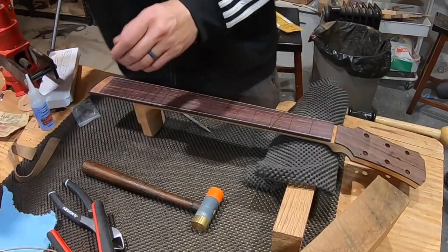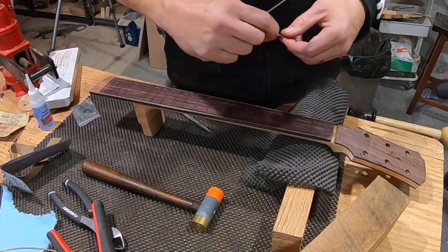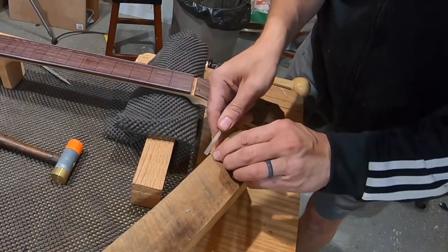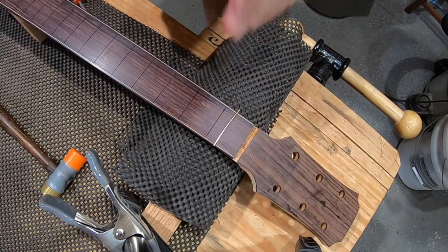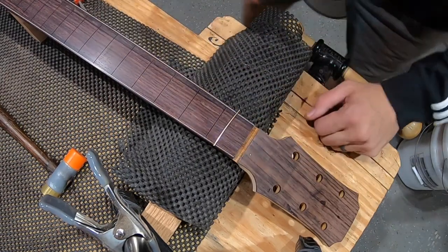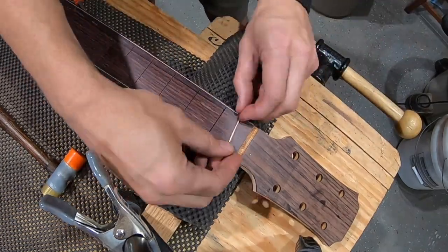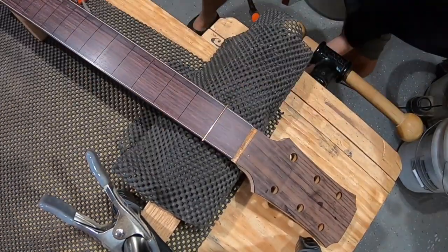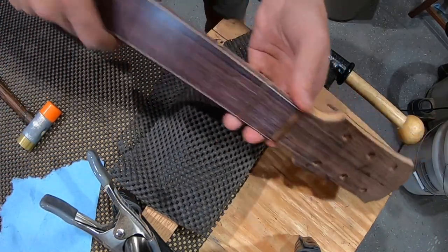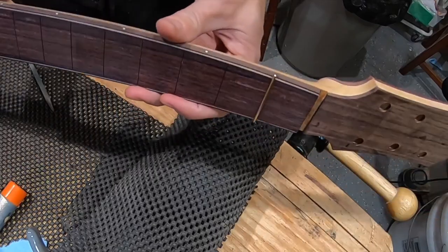What I did not do on the first guitar I'm going to do this time — I'm going to file the bottom of the tang just to make sure I'm good. I'm also going to try putting super glue in first before pressing the fret in. Last time I put the frets in and then wicked the super glue in after, and I had a lot of cleanup to do. I've seen people do it this way. The first one's in there and it looks pretty good — can't complain.